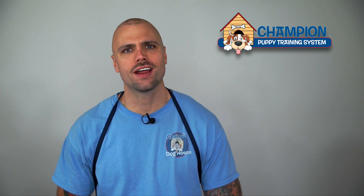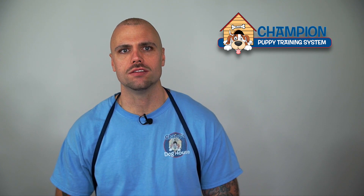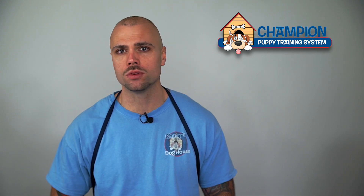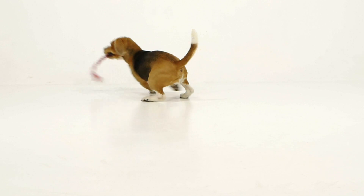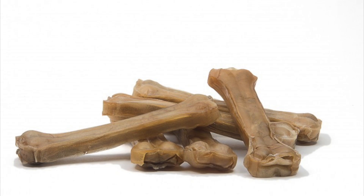Both deer antlers and compressed rawhides are a big puzzle piece — not just in the management aspect of our training, but they also help meet your puppy's primal needs, much like tug, fetch, and off-leash hikes. Compressed rawhides are kind of like plywood in that they're made of a bunch of smaller pieces fused together and held together with an outer shell.